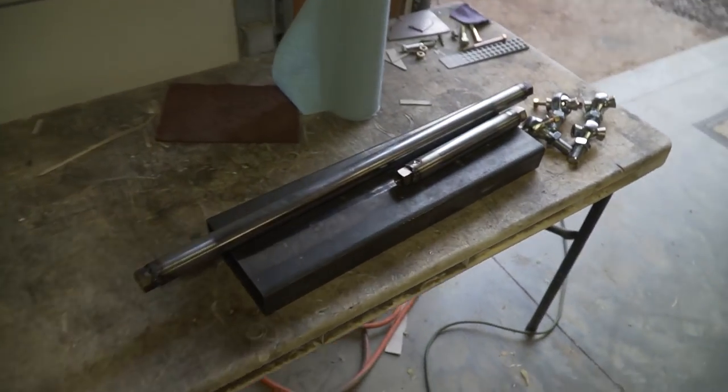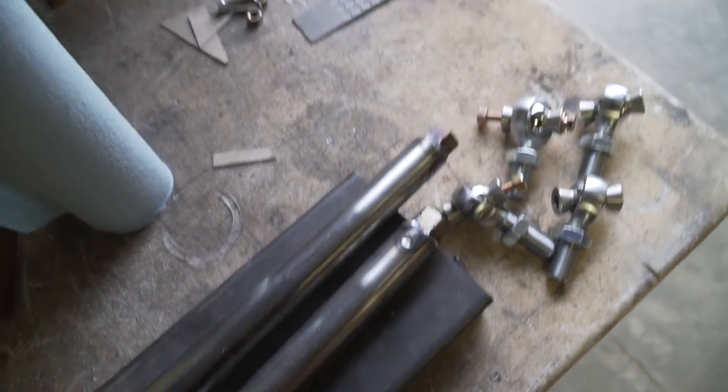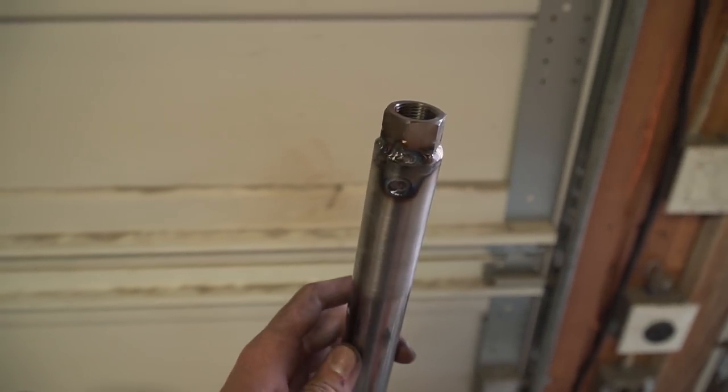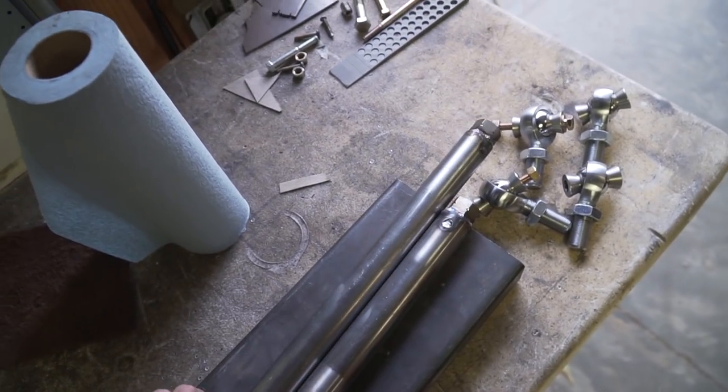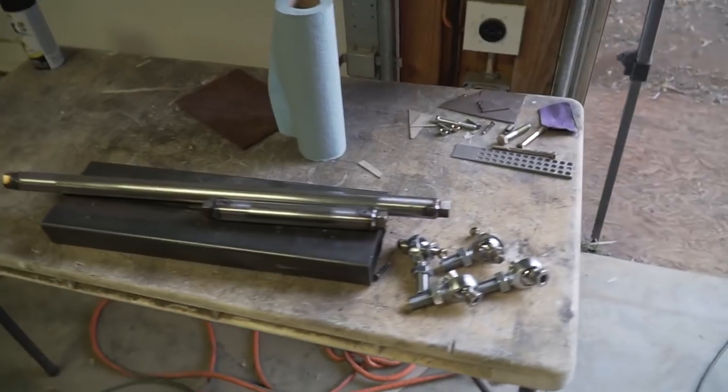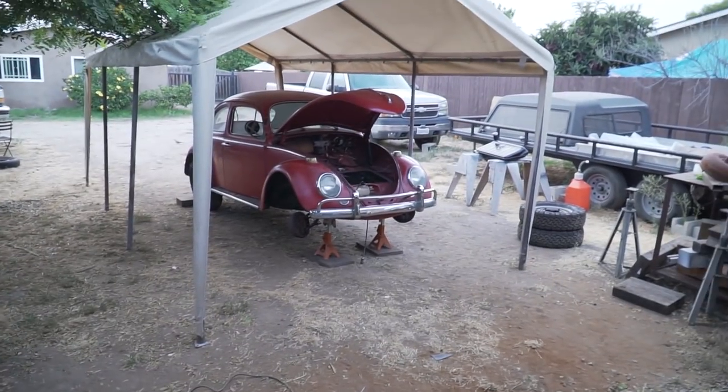Before painting, I wanted to show off the tie rods - they're probably the nicest thing going on this car right now. Christian did a super good job welding these with TIG - I'm really happy with them. If I had done them they would have been hammered, big, and definitely not TIG. Thank you Christian, these look freaking rad. Time to get them painted though.